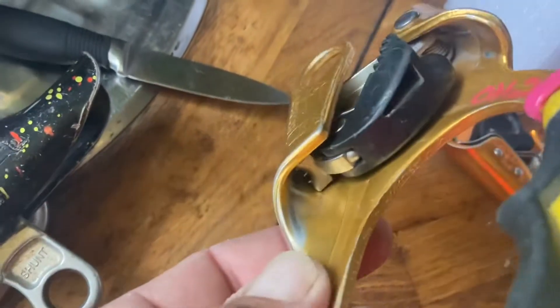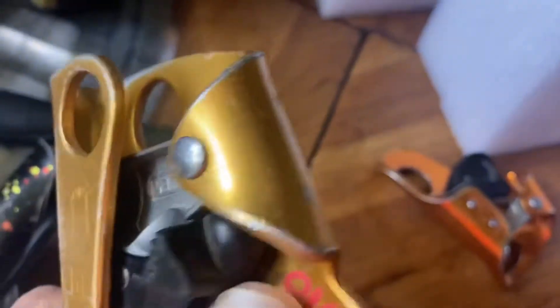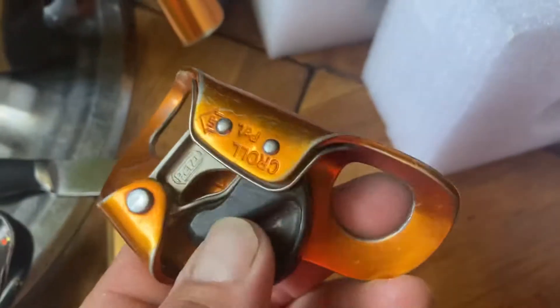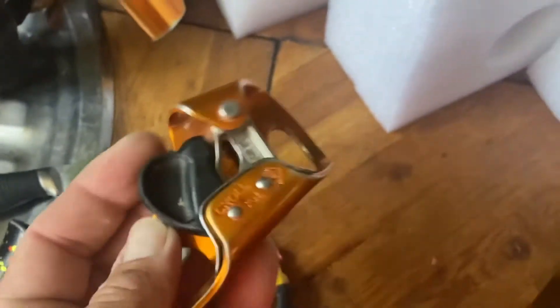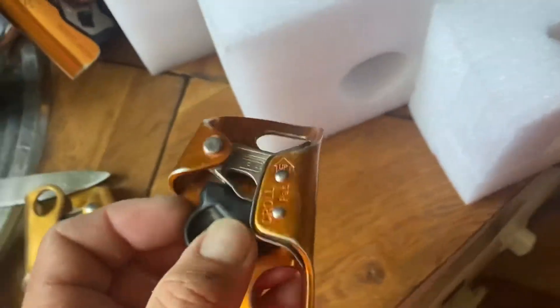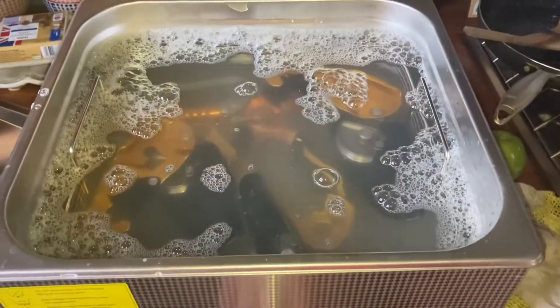They're all pretty clean - I keep them clean - but the thing with ultrasonic cleaners is they'll get into all the places you can't. All this sort of stuff you could just give a scrub with some soapy water and a wee lubricate afterwards, but you know, just chuck them all in here. So I'll fire them in, fire it on and we'll see what they come out like - just some soapy dishwasher liquid, everything in there.